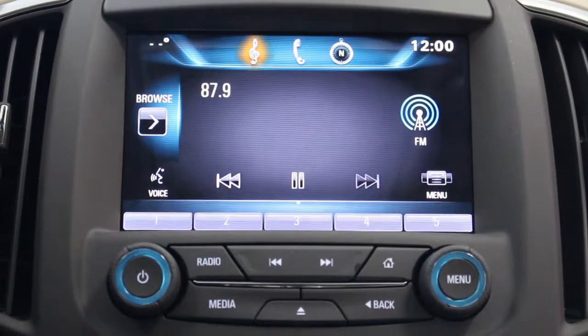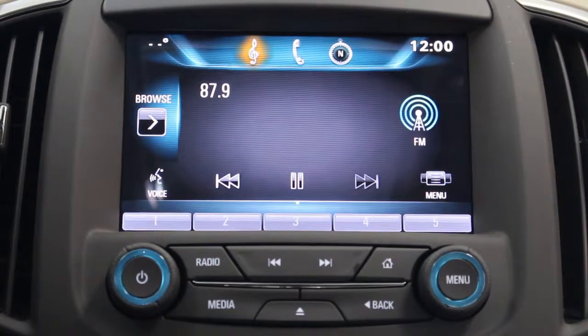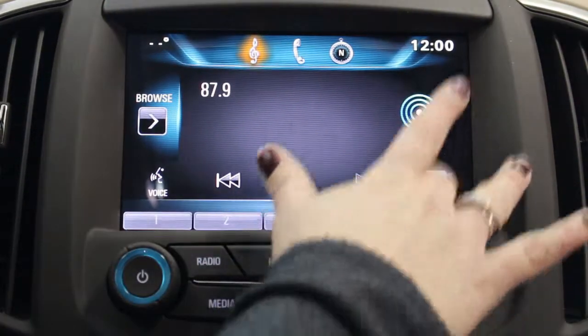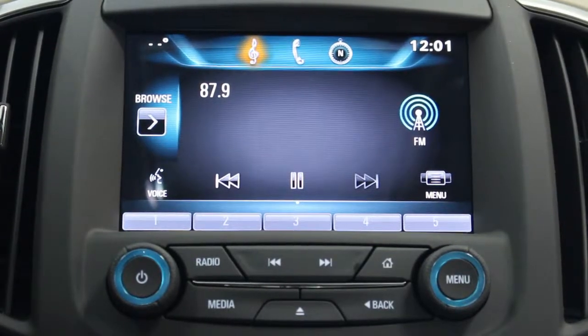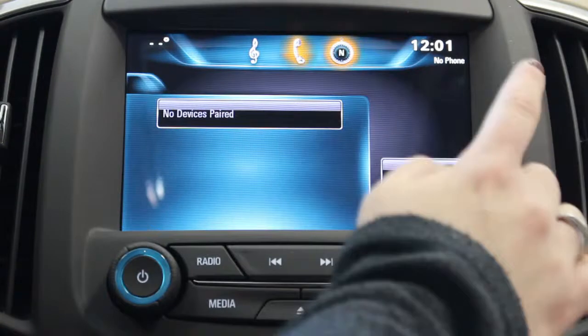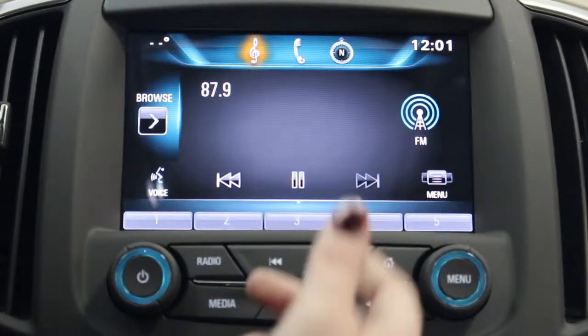You can see that's Buick IntelliLink, so it's a little bit different than what we just saw inside the Chevrolet we were just in. So let's just go to menu — it actually looks like it's pretty basic here. You can see all your different buttons all across the top.